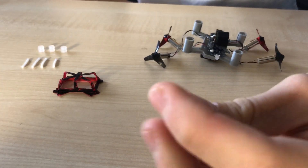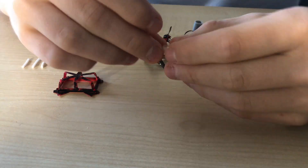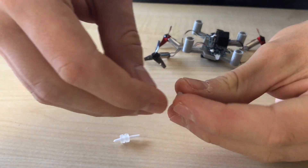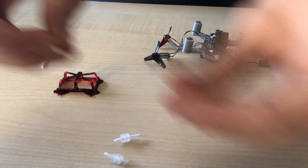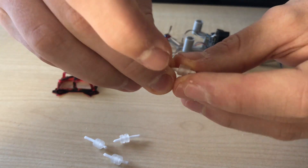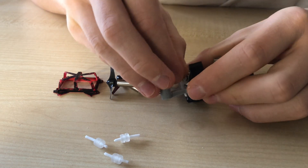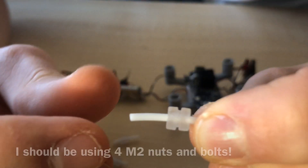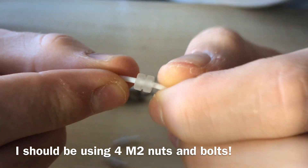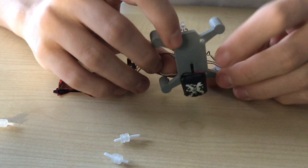We can then move on and take these little rubber squishies, which stop the circuit board from getting too much vibration. What we're doing is slotting the circuit board into a little groove there and dropping the piece of filament down into the hole.